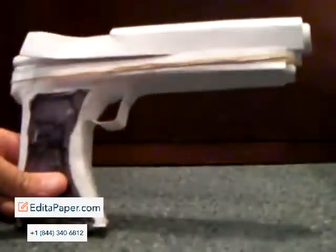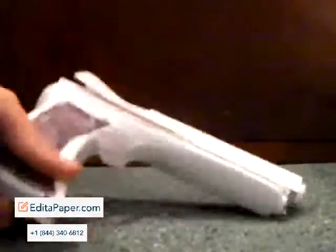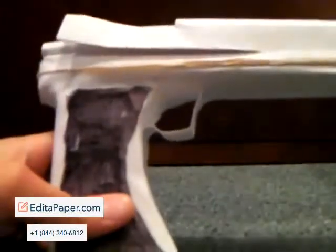Hey guys, Matt22033 here. Today I wanted to show you my new upgraded paper pistol with a cool looking clip that took me a while to make.